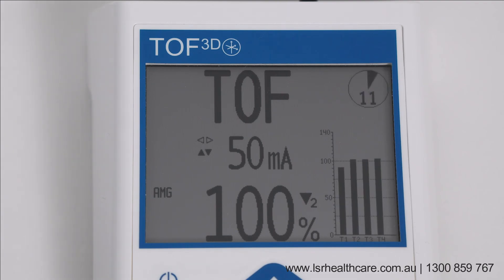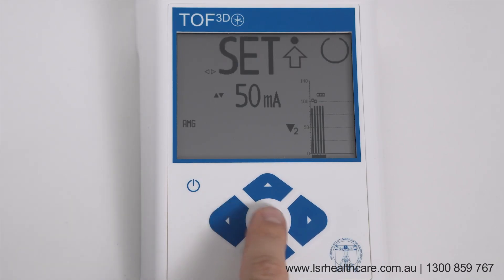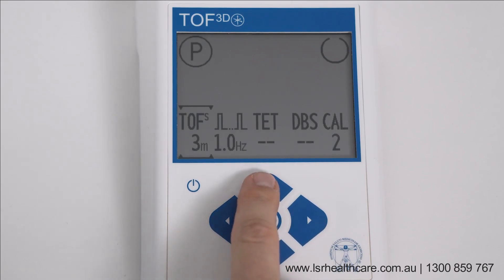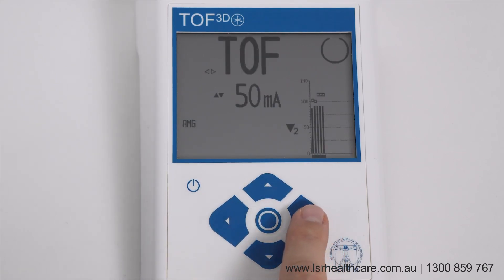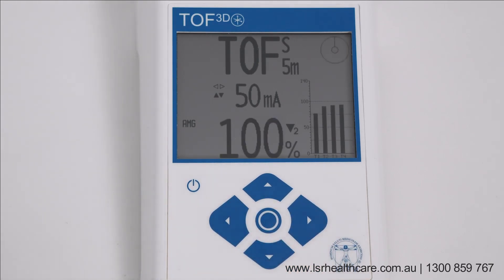Stop continuous TOF mode by pressing the center key shortly. To set an individual TOF interval, define your own interval in the settings menu. Select P for parameter settings. Use the up and down keys to set your individual TOF interval and confirm using the center key. Then go to TOF interval mode and start interval measurement by pressing the center key for one second.